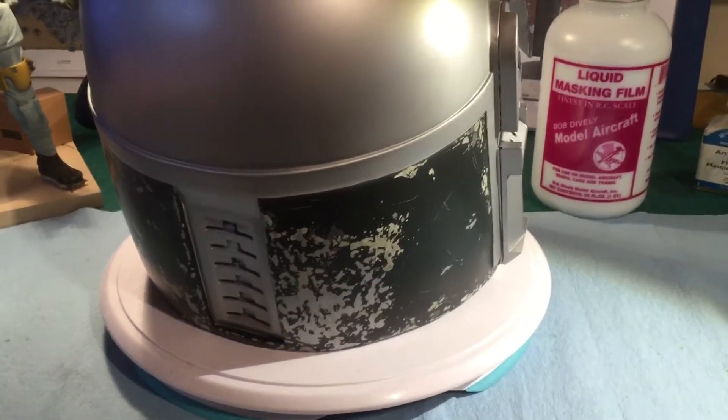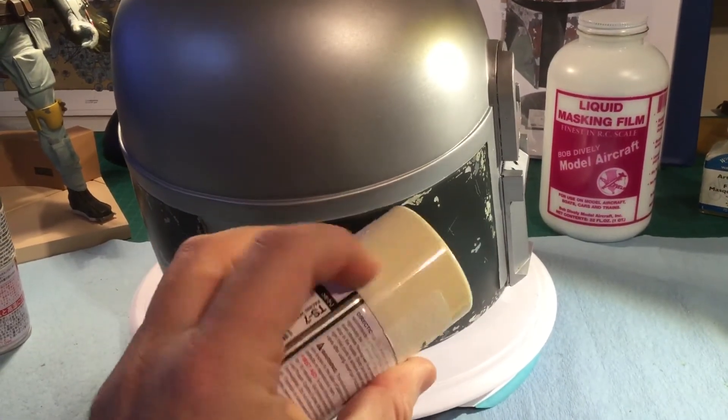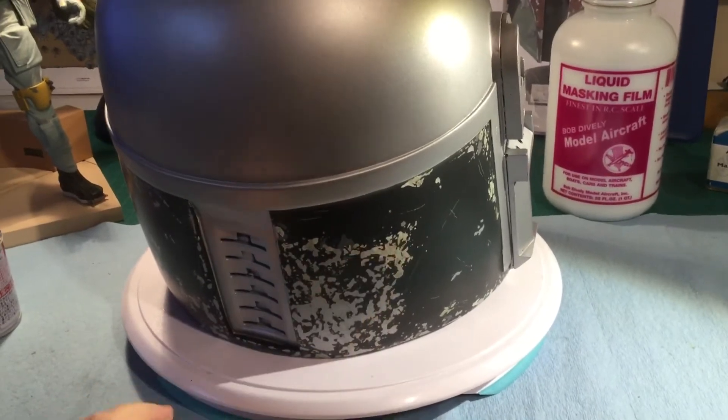Then I sprayed racing white. It's kind of a creamy color, and that's what you get right here for certain parts. It's on the side as well.